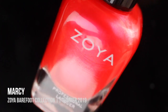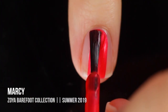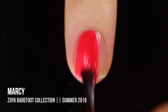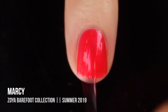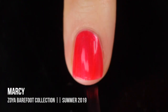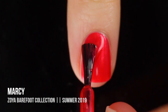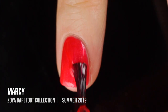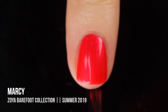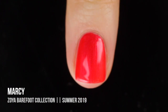Next up we have Marcy — is this the definition of a summer color? It is just this really hot, bright pink-red-orange color that has a really intense pink shimmer running throughout. This is the definition of summer to me. The formula was really amazing, the color was amazing, it was just so bright and fun and easy to apply, and I did get full coverage in two coats. This is a definite pedicure color for me, but I know everyone's going to be grabbing for this one.